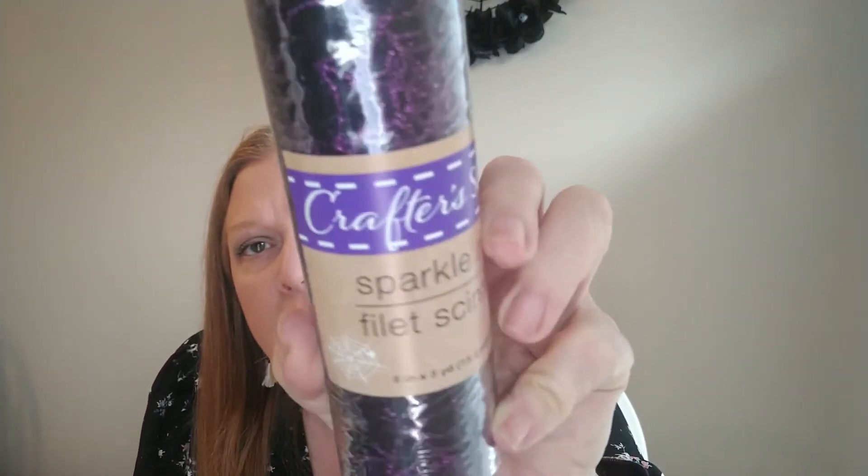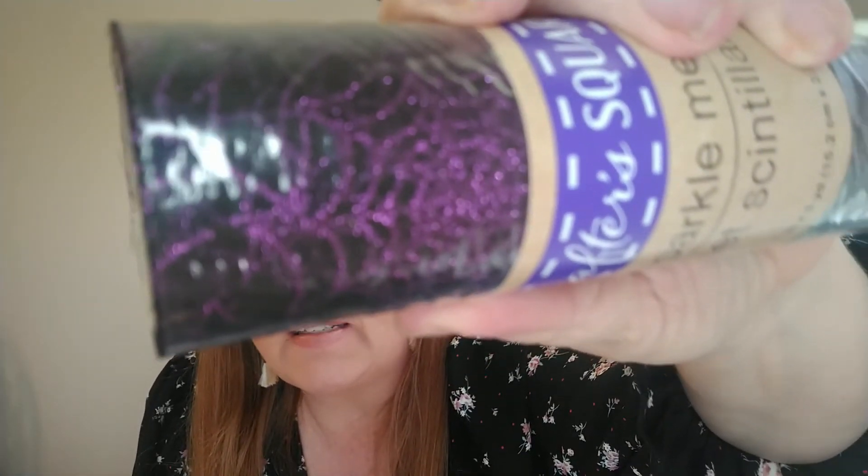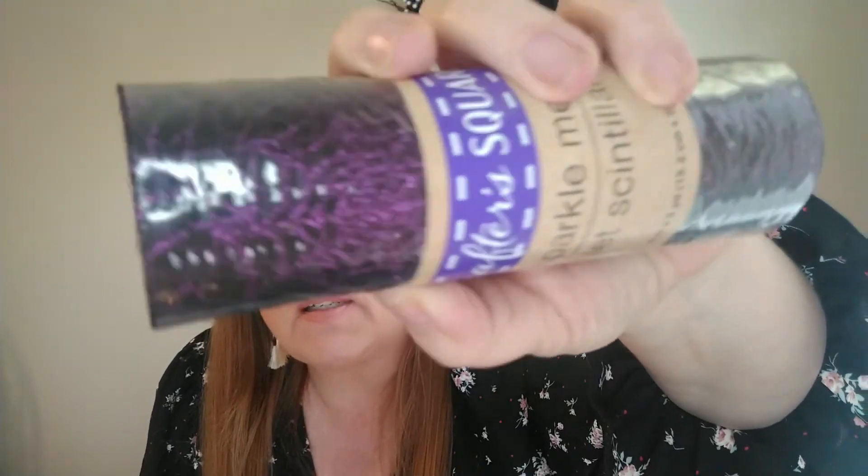I'm going to be doing a DIY and I needed some of this mesh. It's like tulle basically, but this is by Crafter Square — it's sparkle mesh, six inches by three yards. I got the one that's black and then it has a purple spider web design on it. I did get this for a DIY that I'm going to be doing.